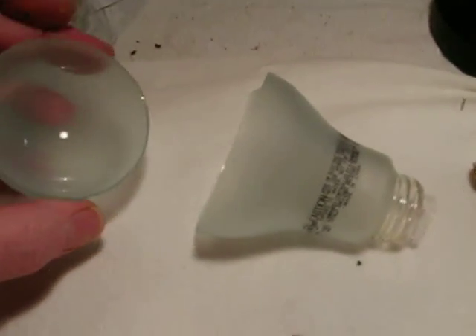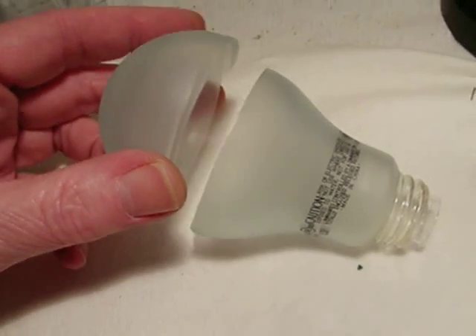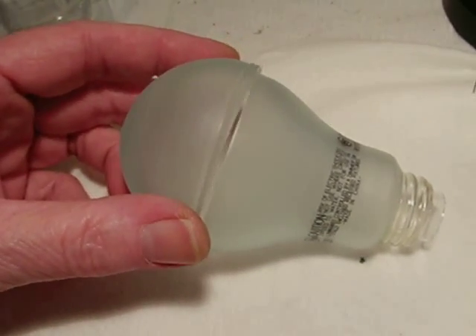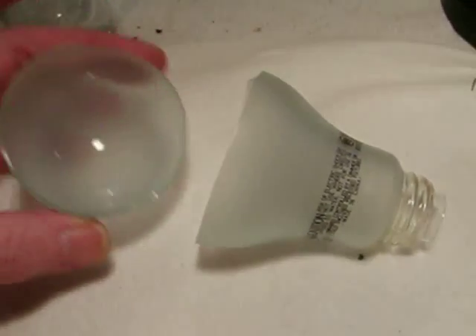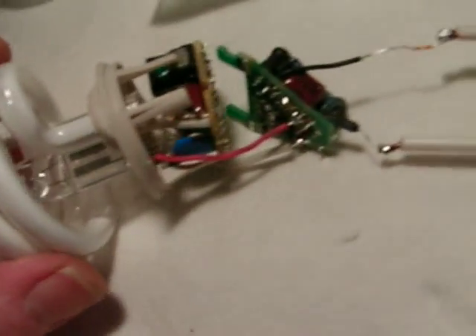For destructive testing, I first thought the envelope was plastic - it's not, it's glass. I used my Dremel tool with a die grinder and a cutoff wheel and started to cut into it thinking it was plastic. It was glass, it made a pop, and that was it - apart. Then I peeled the bottom off like a ham can and got it all apart.